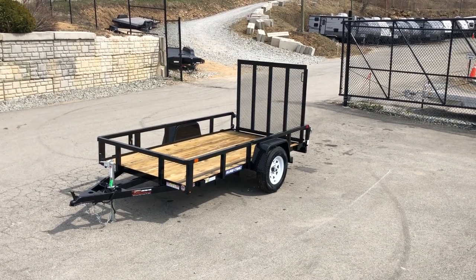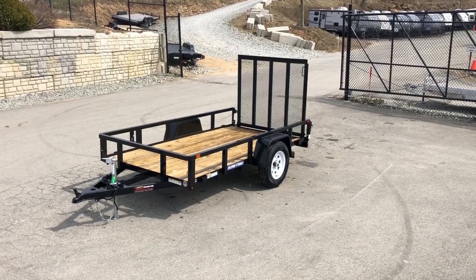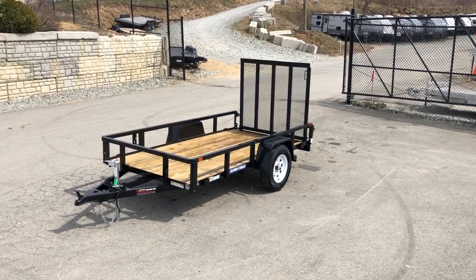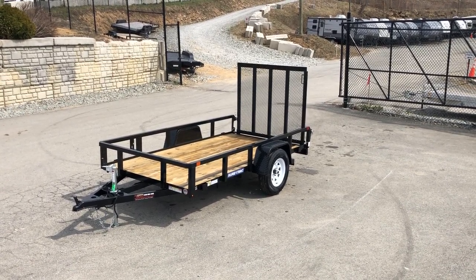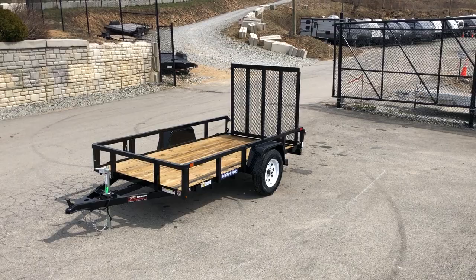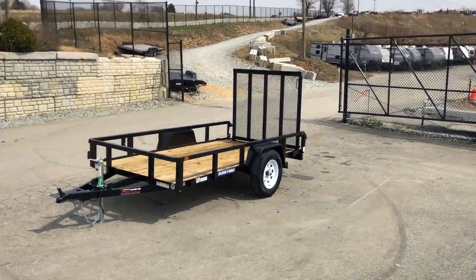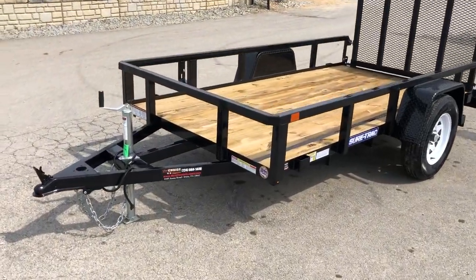Hi, this is Greg of Best Choice Trailers. Today I'm going to take you for a walk around a ShoreTrak 5-foot wide tube top landscape trailer. This is part of the tube top series that ShoreTrak does — it has about eight or nine extra features over and above a traditional angle iron trailer. Whenever they do a tube top, there's a lot more to it than just the tube top rail. Everything you see here is standard as part of the tube top series trailer.